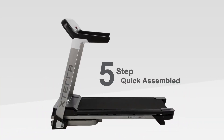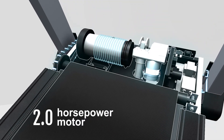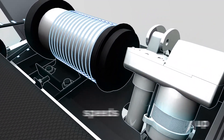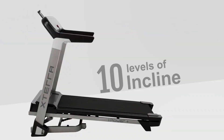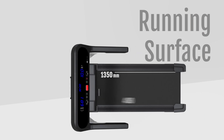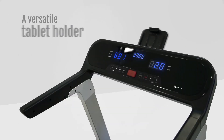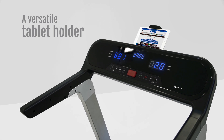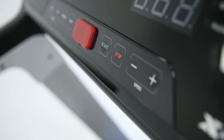iPower Plus comes pre-assembled, capable of speeds up to 16 km per hour. It features 10 levels of incline and a versatile iPad support. iPower Plus also has Bluetooth capability and sports an exquisite console design.